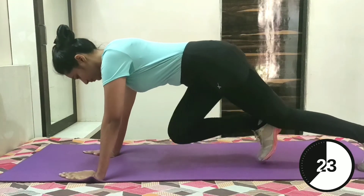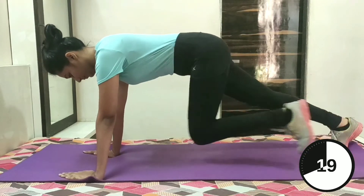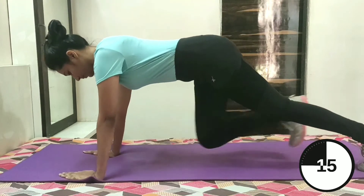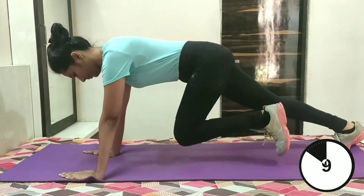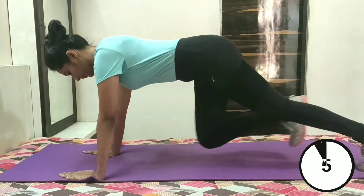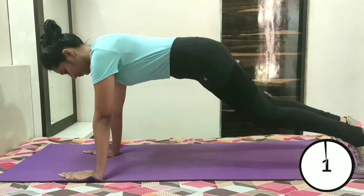Try to keep your back straight and core engaged throughout the exercise. If you have to slow down to maintain form, it's okay. Last few seconds left — last 10 seconds to go, you can do it. Keep going, give me your best shot. 3, 2 and 1.